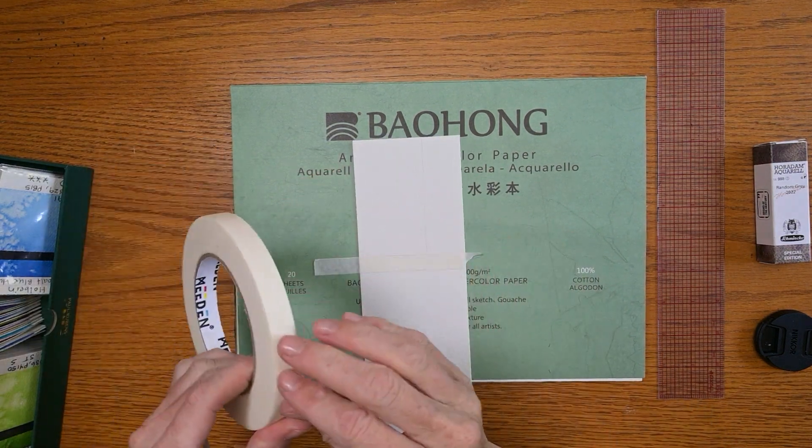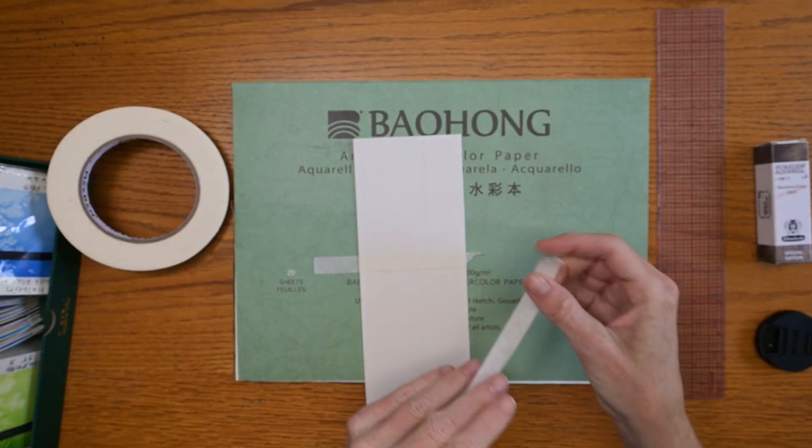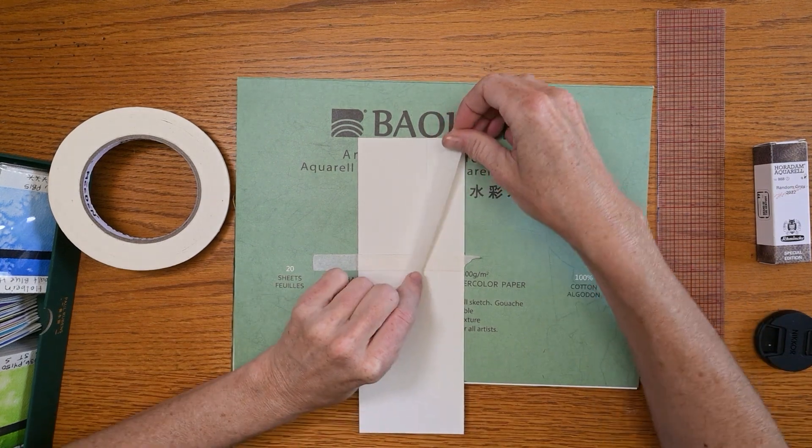I stuck that to my Baohong paper — that's the paper we're going to use for this painting, by the way — once we see what this beautiful color looks like. I cannot wait, this will be interesting.